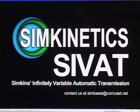Hi, this is a presentation for the Simkinetics SIVAT, or Simkin's Infinitely Variable Automatic Transmission. If you are interested in information about this transmission, you can contact us at simbasat at comcast.net — S-I-M-B-A-S-A-T at comcast.net.